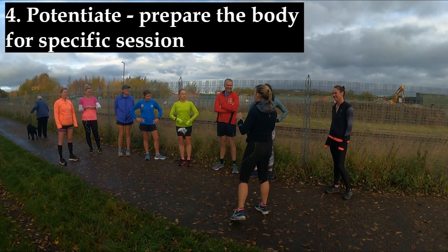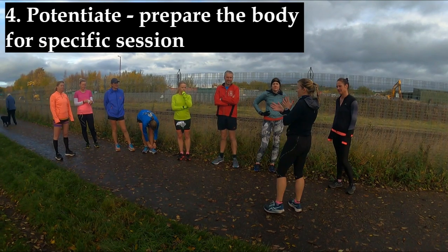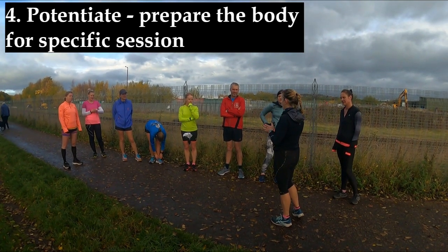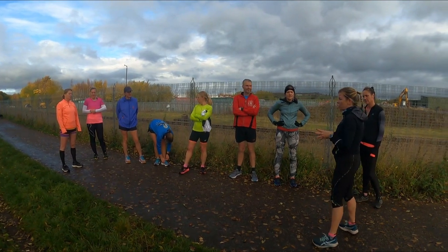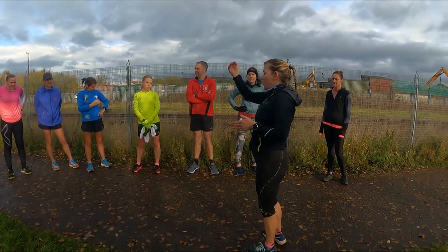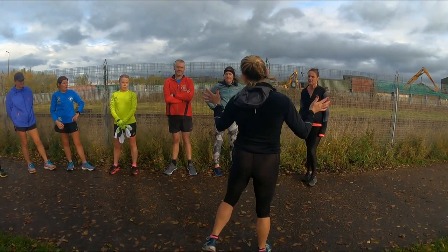So for the potentiate bit — because obviously when we get to the bottom end you're going to be doing a mile — for the potentiate bit we're going to be doing Crocodile Reps. Basically you're doing strides. I'm going to split you into two groups. I'm going to show you how it's done. I'm going to start at the back, five metres apart roughly.